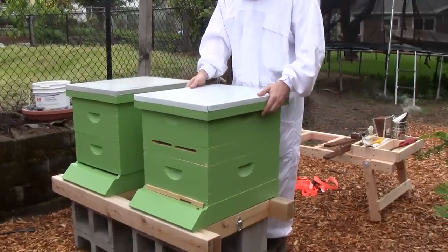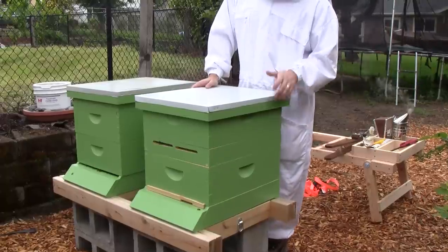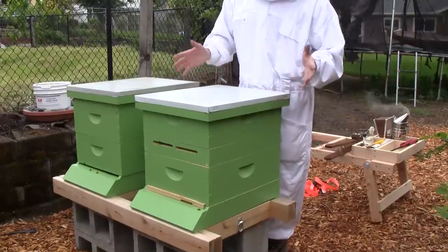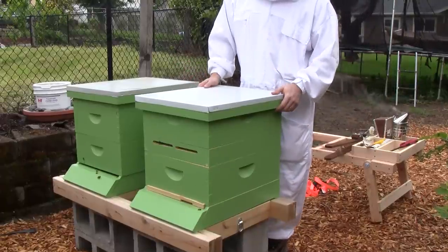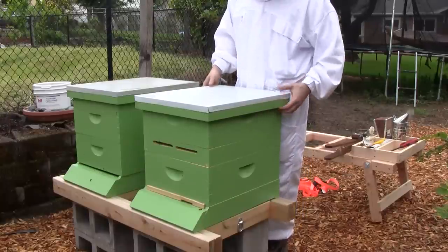I was thinking maybe giving them a frame of brood that had eggs so they could raise a new queen, but it'll probably die. There are so few bees in here that they can't even cover the frame to keep it warm, so it's not going to work.